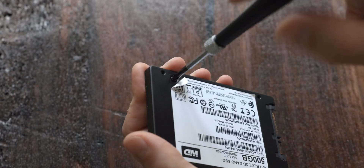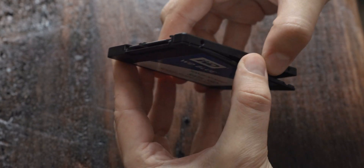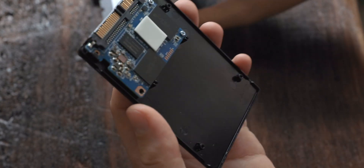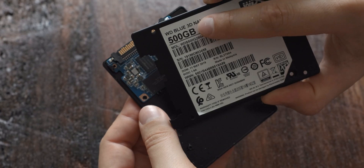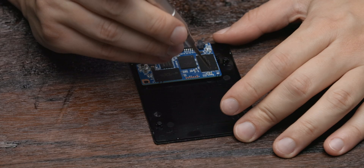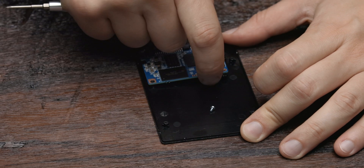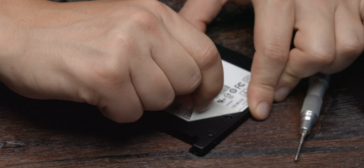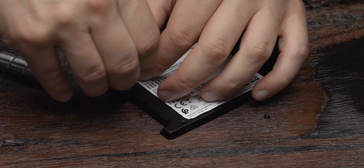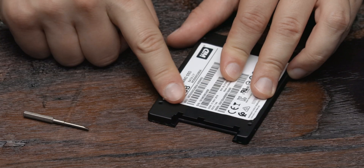You do not need to remove the whole sticker — it's enough to just remove the parts where there is a screw underneath, but you can remove the whole sticker if you want. Once you've removed all four screws, go ahead and remove the aluminum back of the SSD by lifting up the body on the opposite side of the SATA connector. Most of the drive is actually empty even though this is a 500 GB drive. The actual SSD is only secured by two additional screws, so after you remove them you can lift the SSD from the plastic bottom.